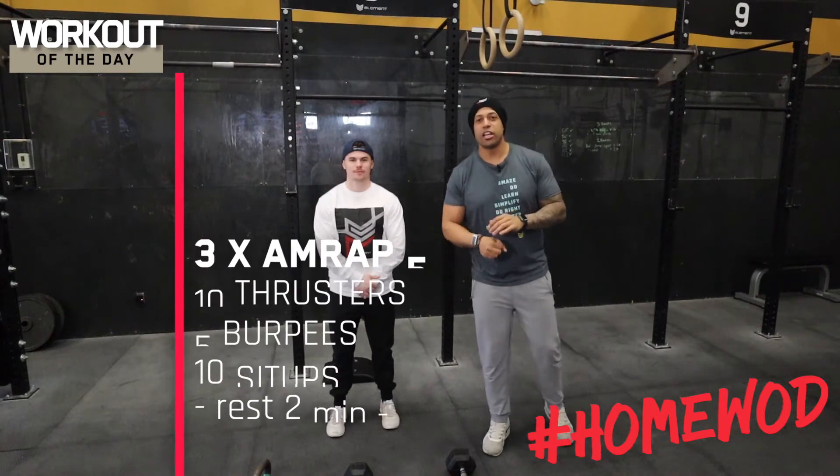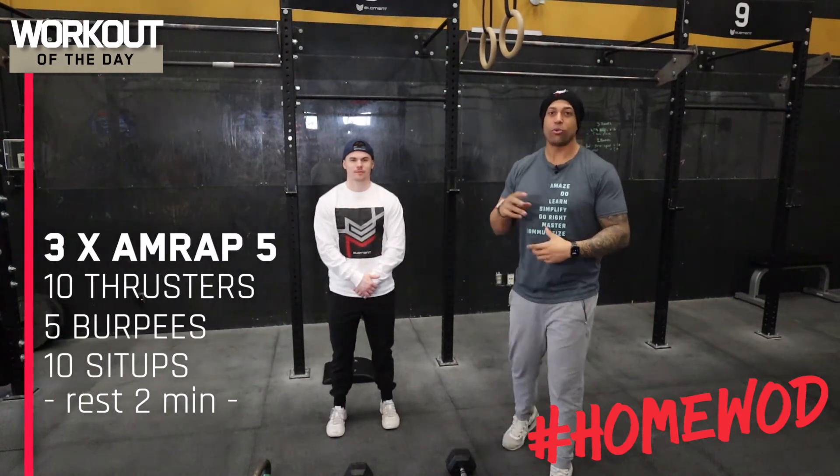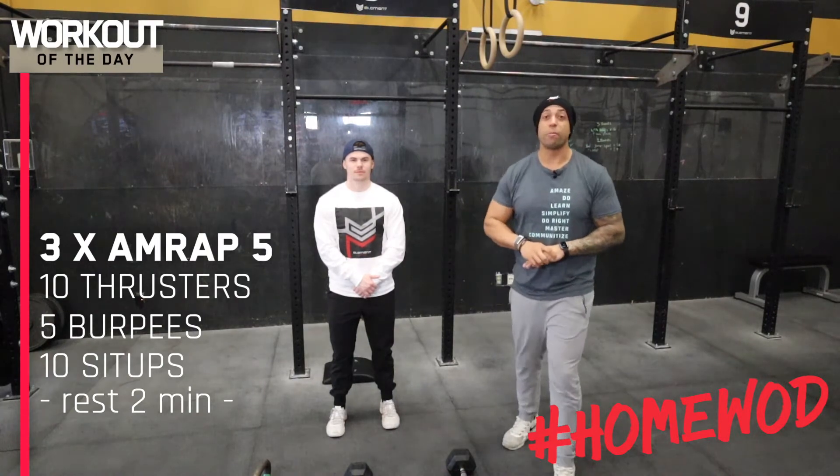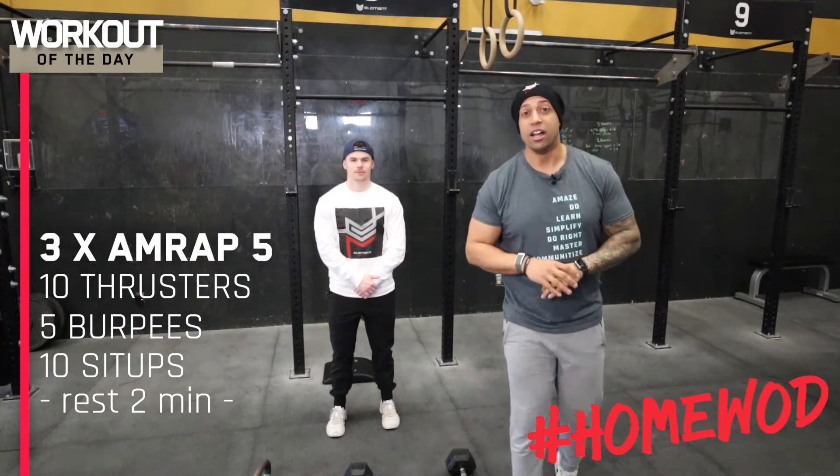All right guys, coach Alex here. For today's workout we have a fun little repeating AMRAP — it's a five-minute AMRAP, you're gonna rest two minutes, and you're gonna repeat it for a total of three rounds.